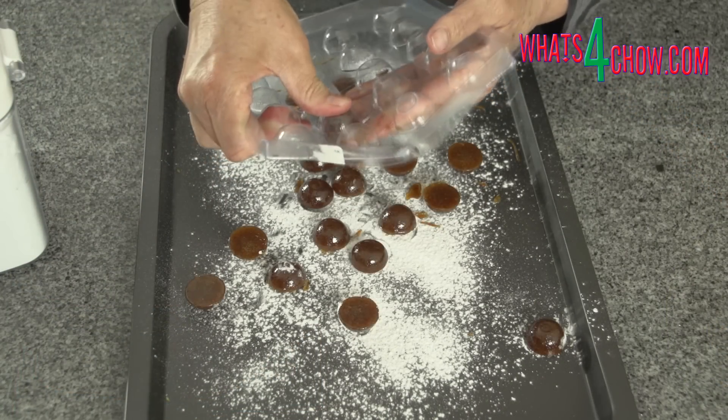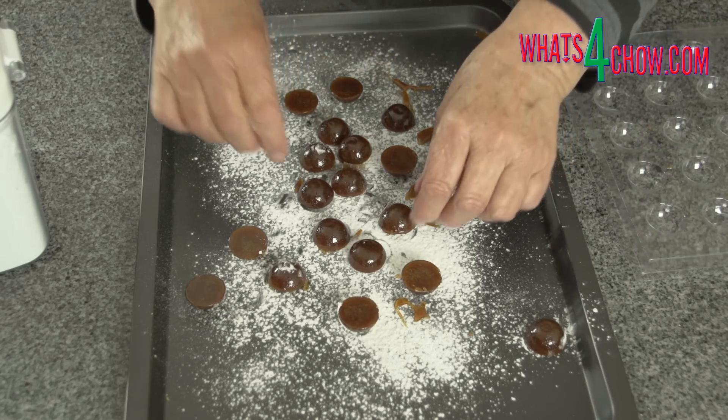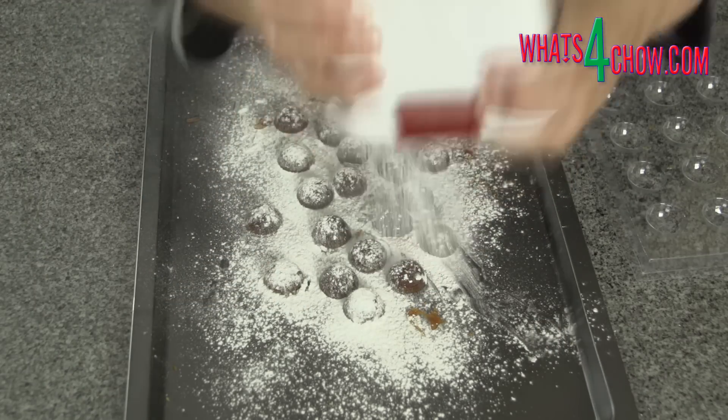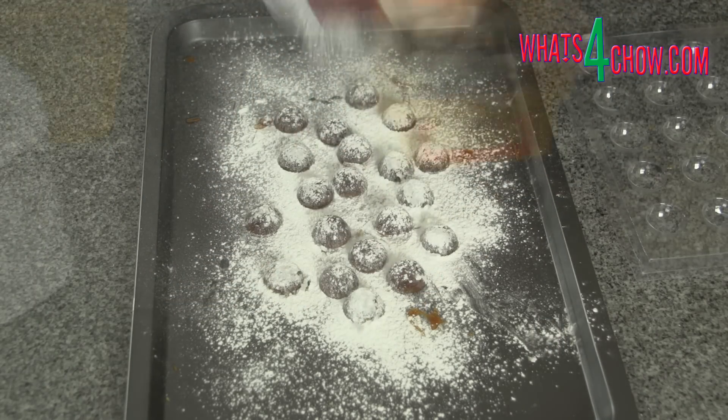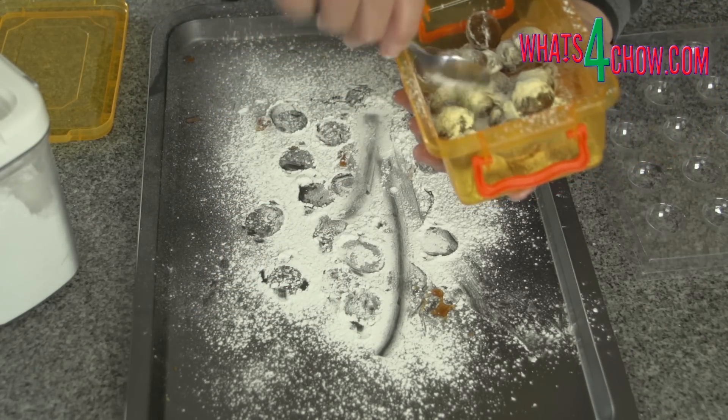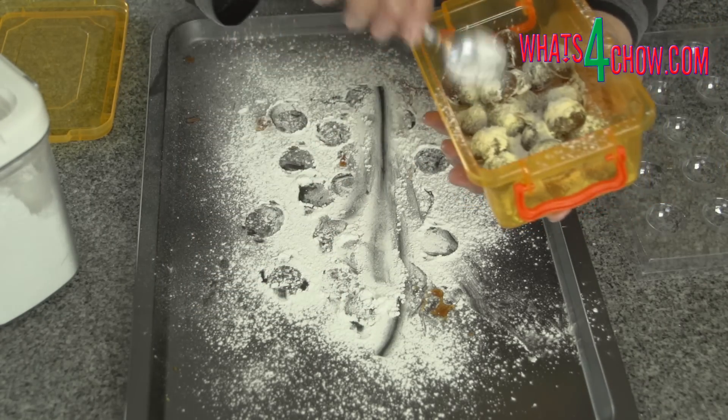Once set, sprinkle a sheet with icing sugar and pop the drops out of the mould onto the sheet. Sprinkle more icing sugar on top, then transfer the drops to a container and shake them up to get an even coating of sugar. The sugar prevents the drops from sticking together.